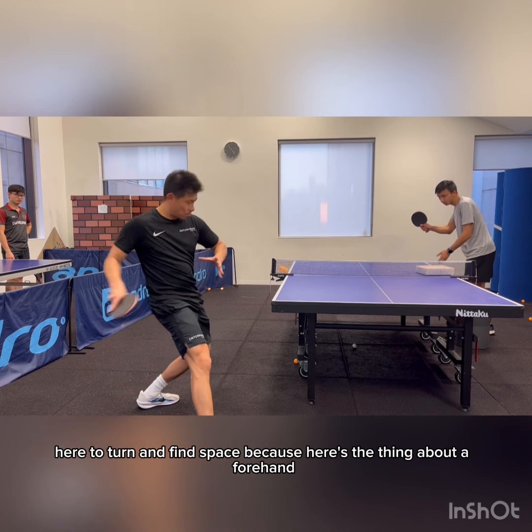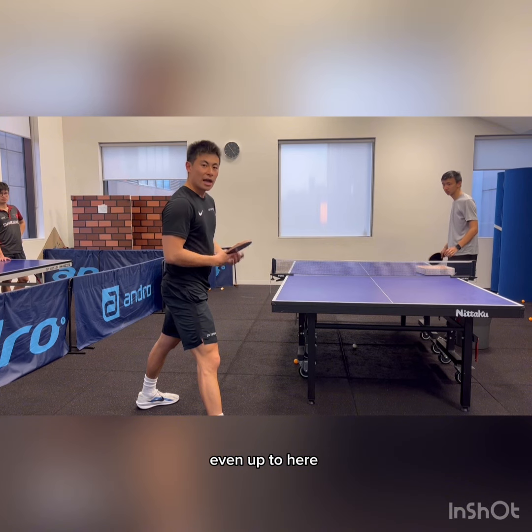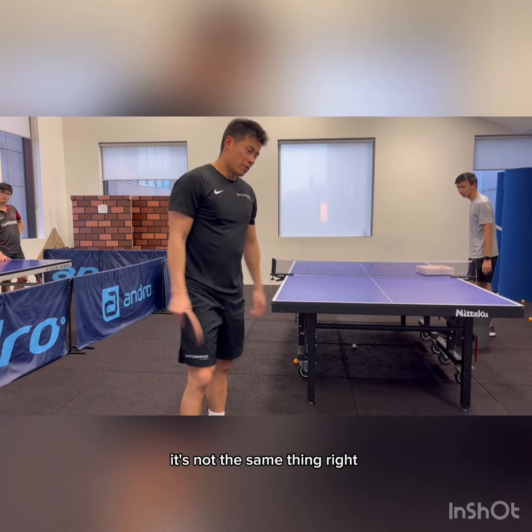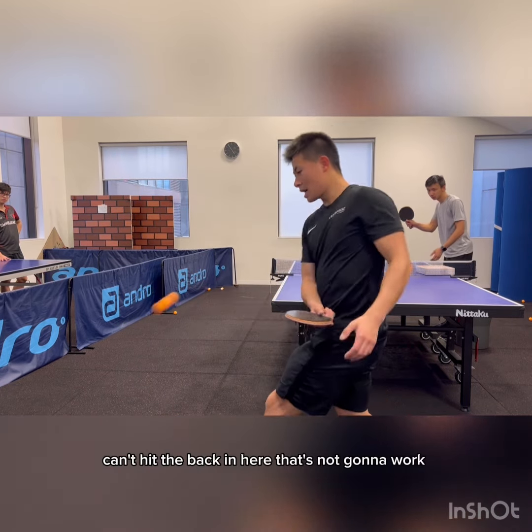Find space, because here's the thing about a forehand — you can hit it here, here, here, even up to here, and you're technically still hitting the ball in front of you. On a backhand, imagine the table there — it's not the same thing. I can't hit the backhand here; that's not going to work.